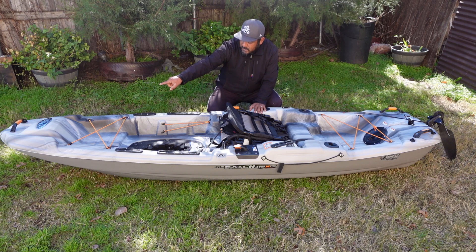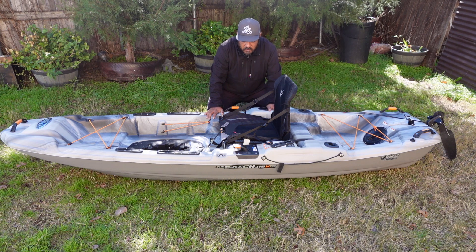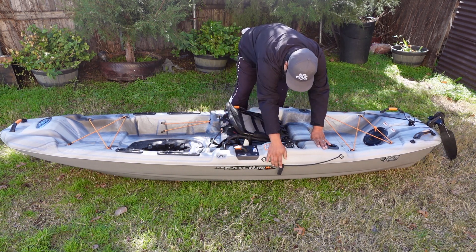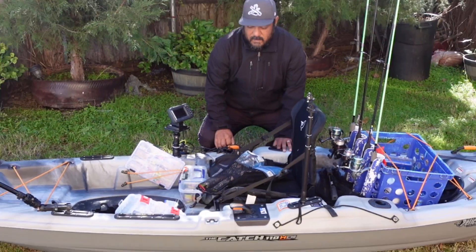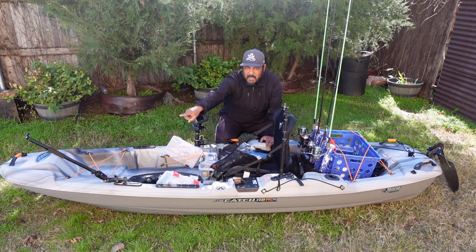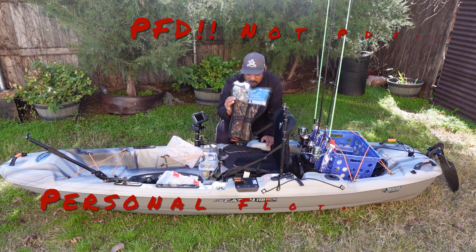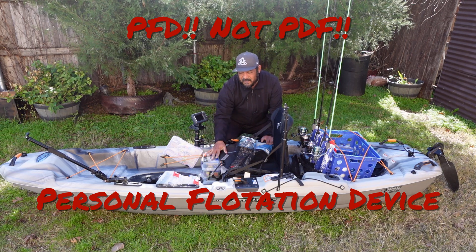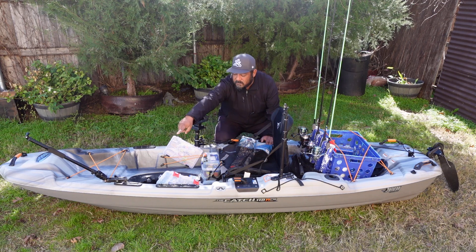There are two handle grips and your rudder. You can put another hatch up front — it has Scotty mount tracks. There's also a paddle holder. This is how it looks when I'm out on the water. I have a camera mount right there. I have my PFD and my tackle for crappie fishing, but when I'm doing catfish I have two rod holders set up for that.